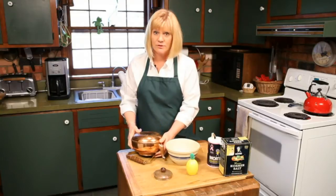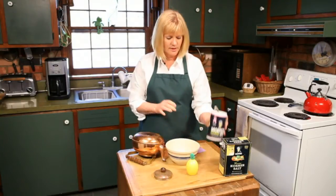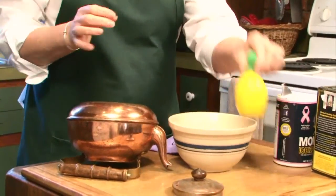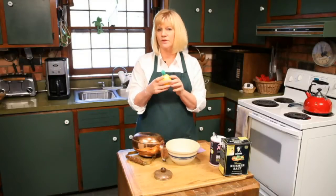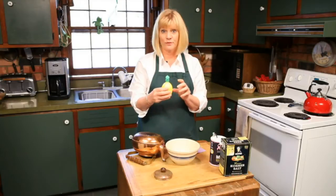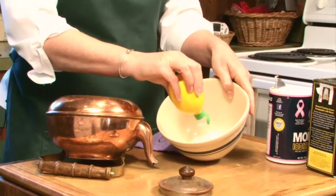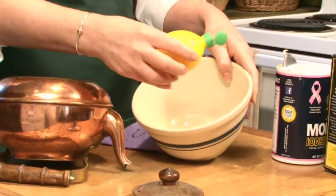What we're going to do is use simple table salt — I'm just going to add a little bit there. And then I'm going to put in some lemon juice. This isn't even real lemon; this is concentrated lemon juice from the grocery store. And shake it up. We're going to make a paste out of it, so it's going to be a thick paste.